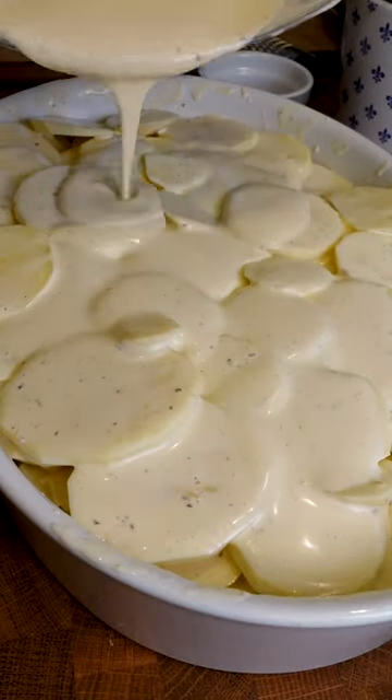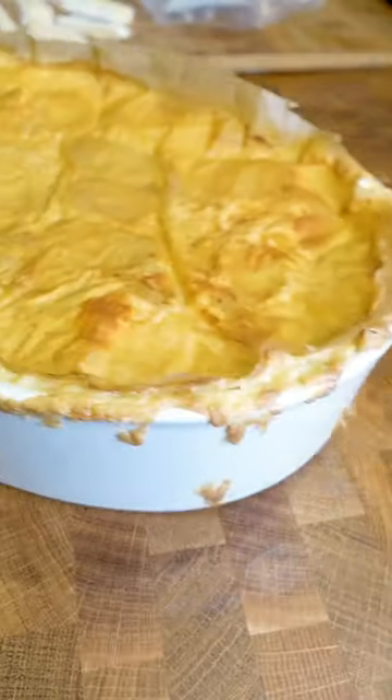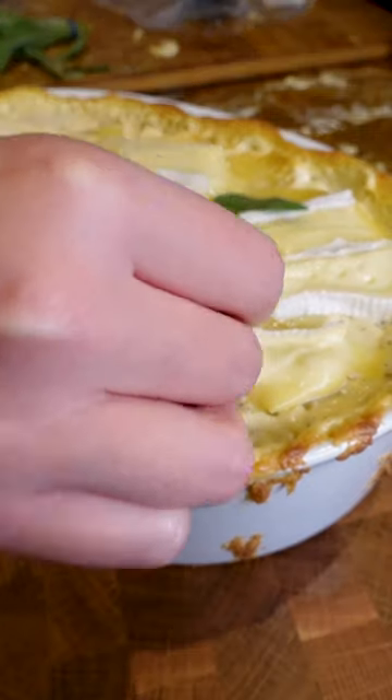Then get your potato slices in, get the cream poured over, get it into a lovely ovenproof dish, cover it in parchment, and get it into the oven at 160 degrees Celsius for about half an hour to 40 minutes, then add cheese on top.